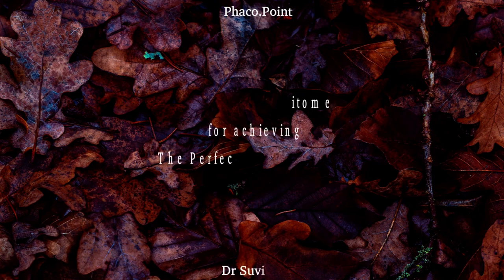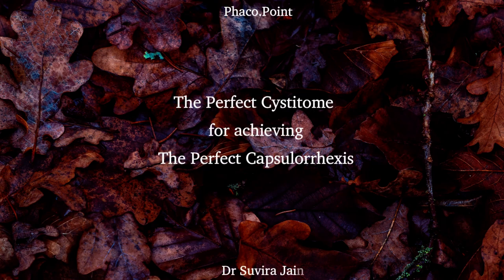In order to achieve a perfect capsulorexis, an extremely important prerequisite is fashioning the perfect cystitome. In this video I'd like to demonstrate the technique of creating the perfect cystitome, which is likely to enable you to achieve consistently perfect capsulorexis for your cataract surgical procedure. Let's begin.